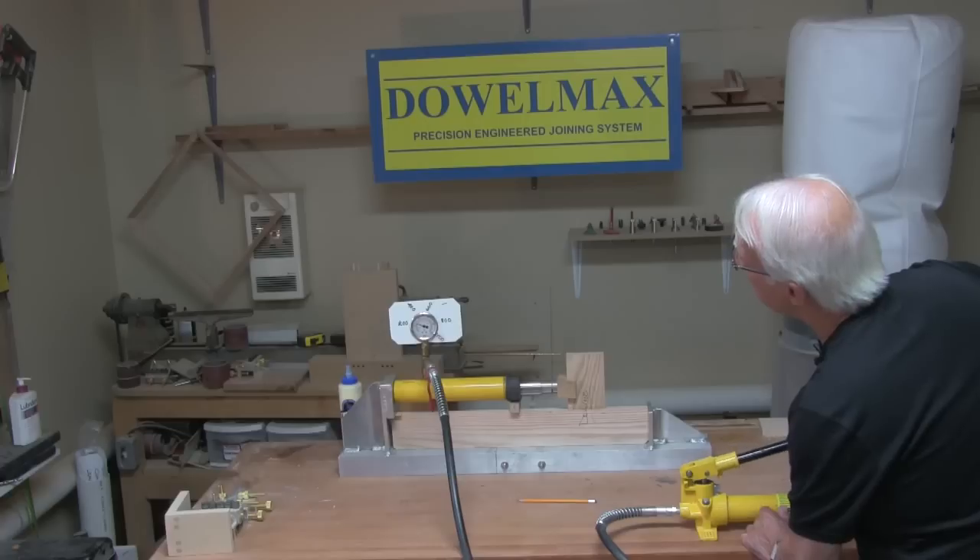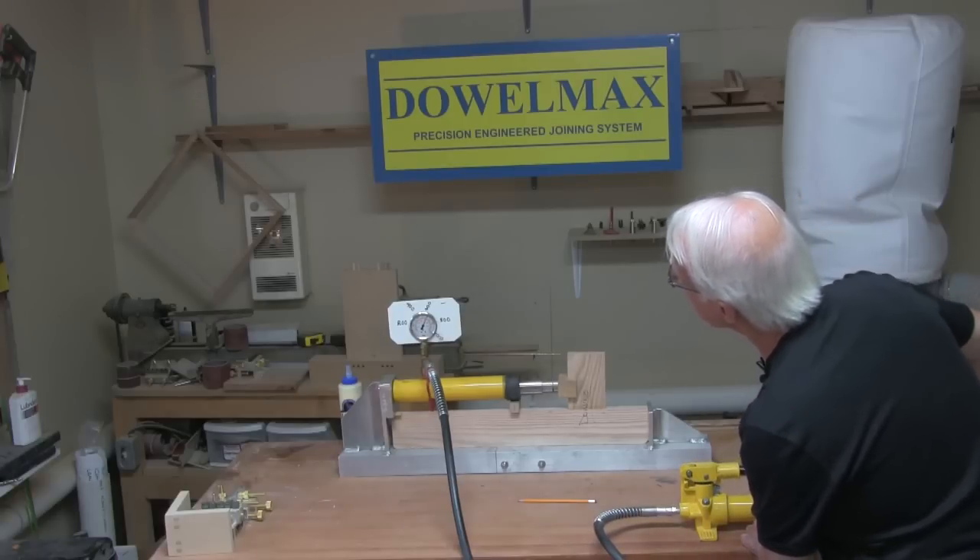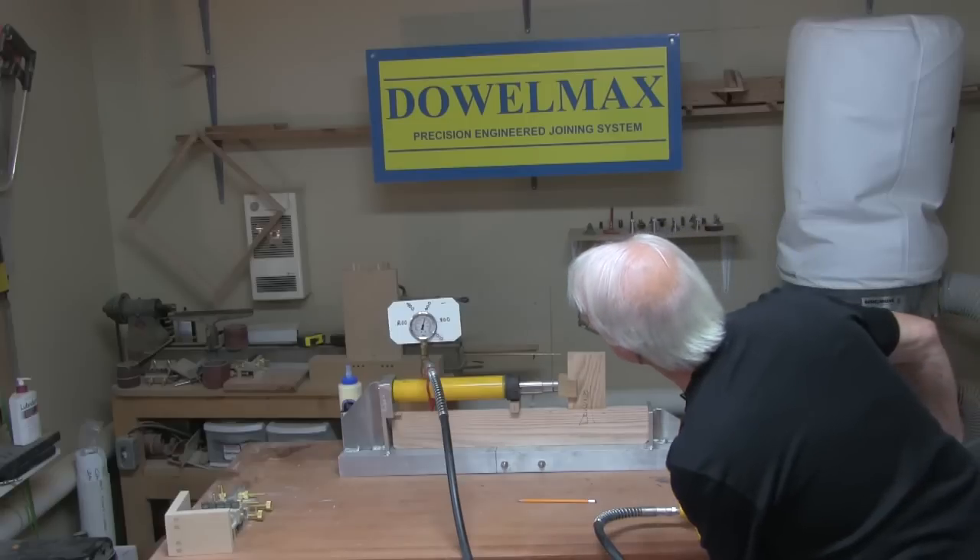200, 300, 400, 500, 600 — exactly 600 pounds. The Domino joint fails at 600 pounds.